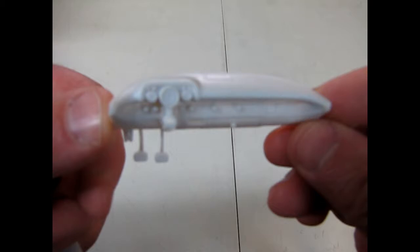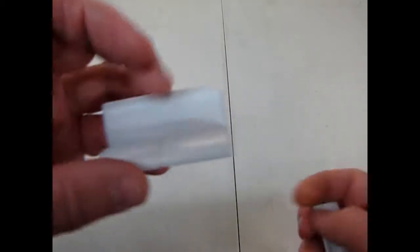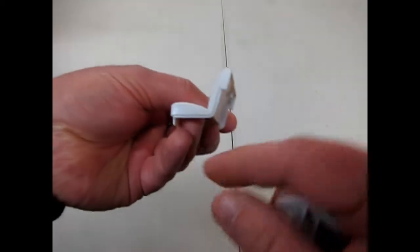And here we have the dashboard — you can see very, very nice detail in there. And here's our front seat. You can see it's got the room for the side pieces.